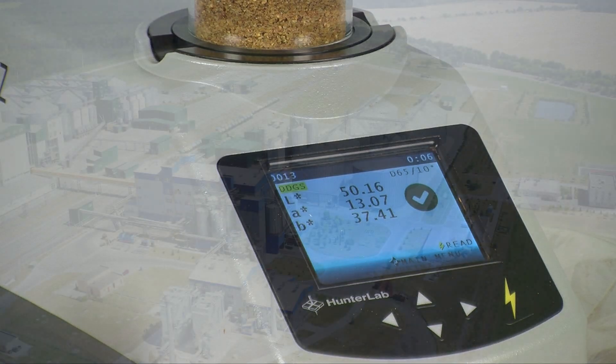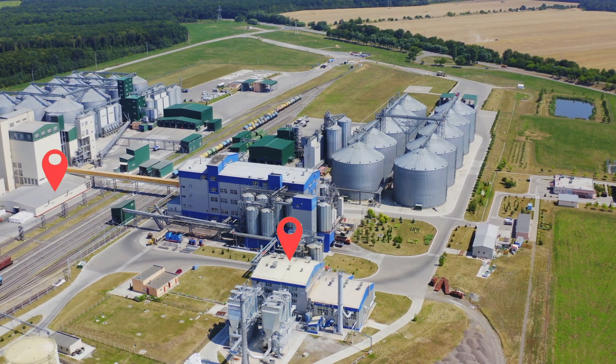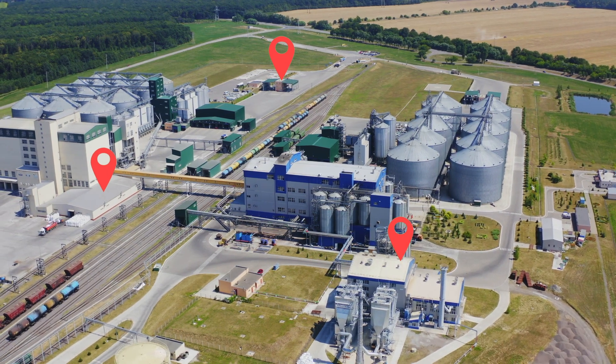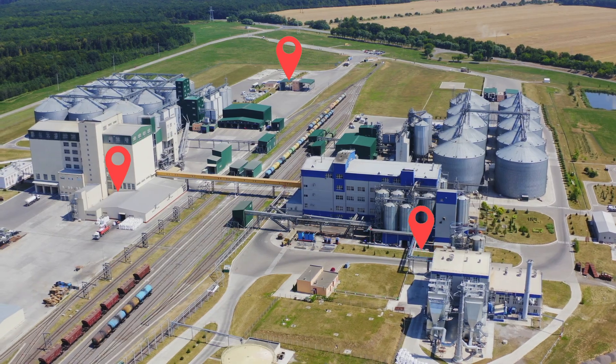With its compact and rugged construction, the ColorFlex EZ can be placed anywhere in your facility. And if your facility is expansive, its pricing allows for placement of multiple units within your facility, saving you immeasurable time and steps to evaluate a sample.